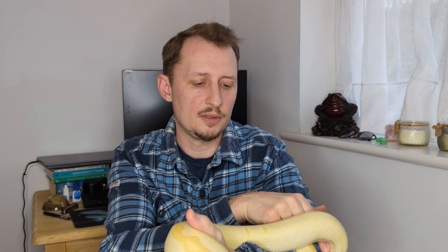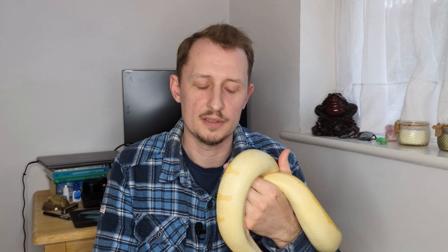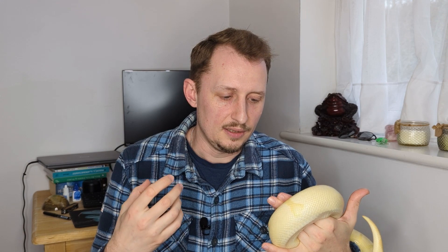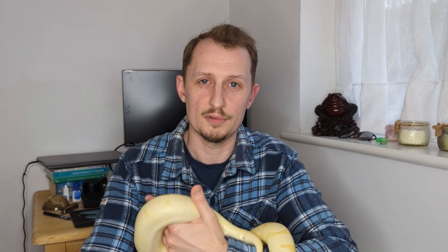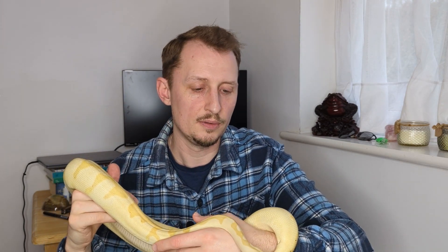Snakes' lungs are mucous membranes which facilitate gas exchange, similar to our lungs. Most snakes only have one lung, whereas pythons have one long lung and one very reduced lung, so they're quite vulnerable — if they get an infection it's quite serious quite quickly. Low humidity can actually degrade and dry out the mucous membranes of their lungs, and when that happens bacteria, viruses, and other pathogens have an easier time getting through that barrier and causing an infection. That is why both high and low humidity can cause respiratory infections.